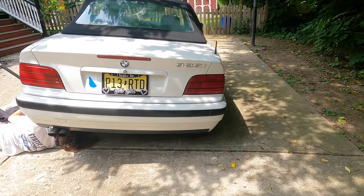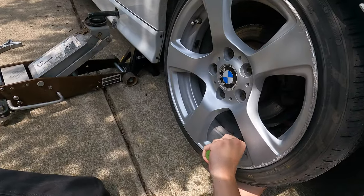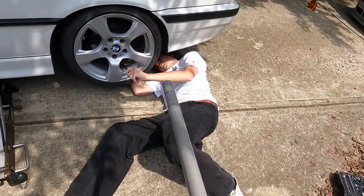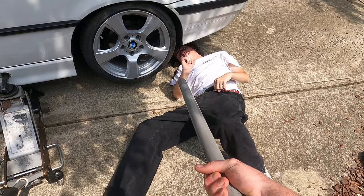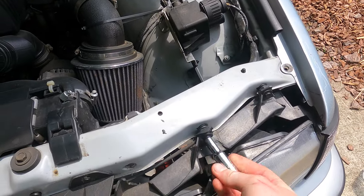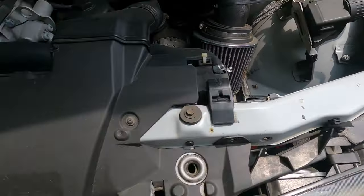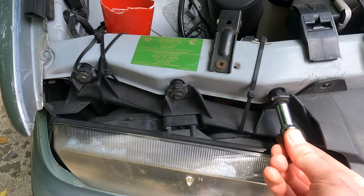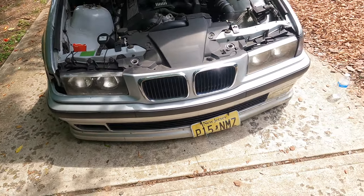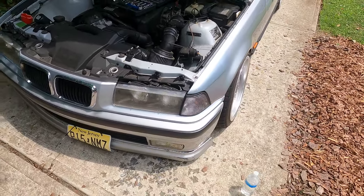Gage over here is trying to get the ratchet through the wheel — might need an extension. I just came over to start taking off my headlight and this was broken, this is completely broken on this side — broken, broken, broken. So both headlight brackets are broken, that's why they can literally just collapse. It really is clapped, but that's finally going to change.